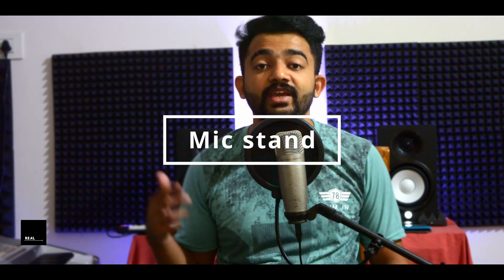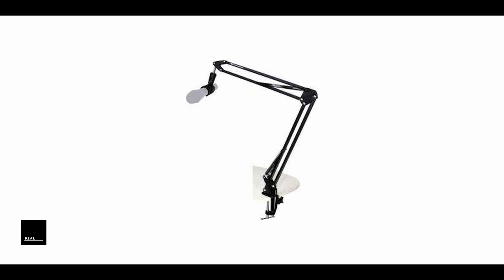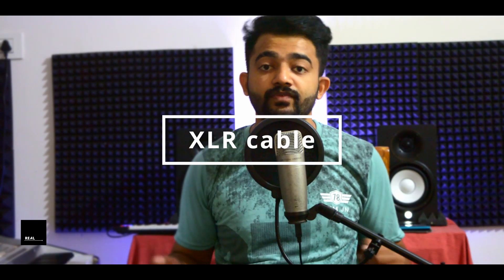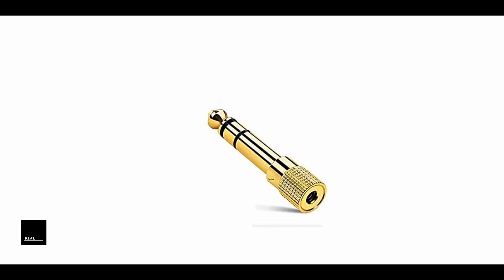We also have a mic stand. The mic stand is available in various prices and models, with a price range starting at 500 rupees. You can also use a pop filter with your microphone. This is the XLR cable — you can use it with an audio interface and microphone. It uses a 3.5mm connector for headphone use.